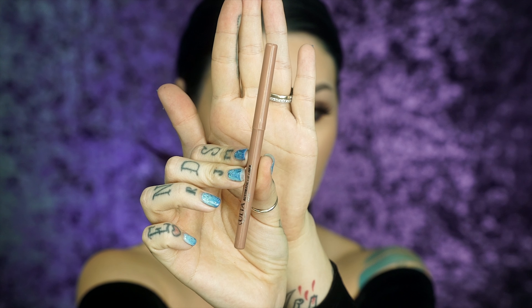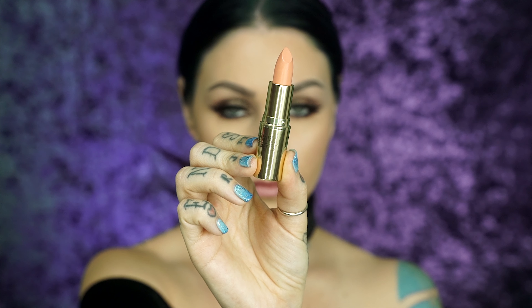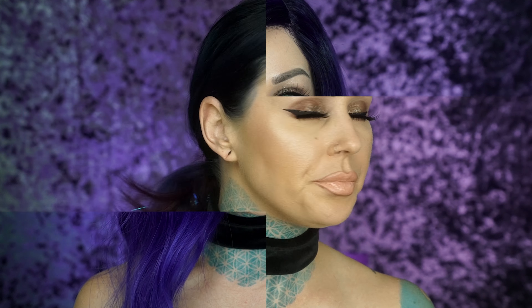For lips, I'm going to take the Ulta Automatic Lip Liner in Bare to line — and by line, I mean overdraw — my lips. Then taking Gerard Cosmetics lipstick in Kimchi Doll as a base, going over top with Gerard Cosmetics Lip Cream in Angel Cake. Last but not least, I need to set this look with the UD All-Nighter setting spray — just a few sprays — so it'll stay on all night.